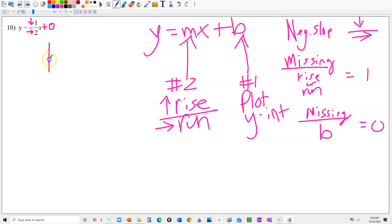We're ready to graph. Step 1 is to plot the y-intercept, which is 0, so I'm putting a dot right at the origin. Then I go down 1 and right 2. Down 1 from the origin, right 2 puts me right there. Then I connect the dots and that's the graph.